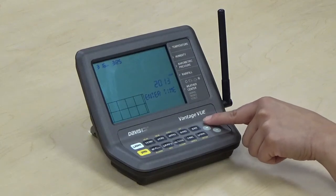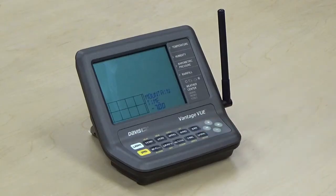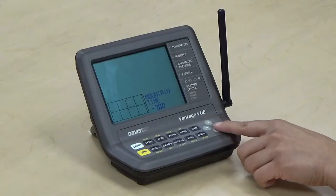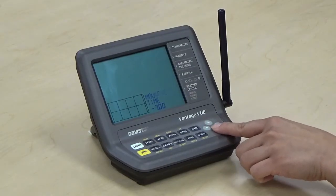Once we're complete entering the time, press done to proceed to screen 2, which is the time zone screen. Here you'll want to enter your correct time zone. Press done to proceed.